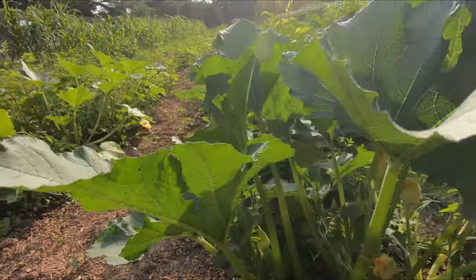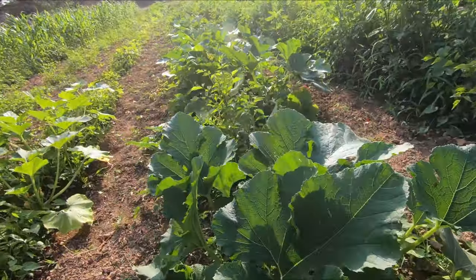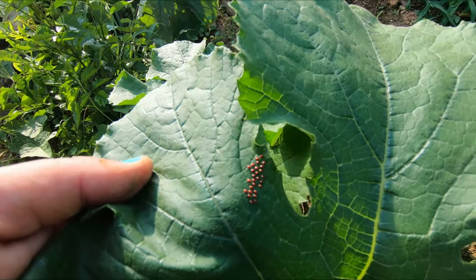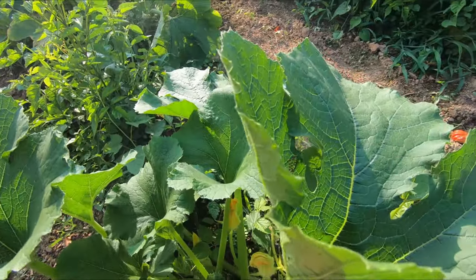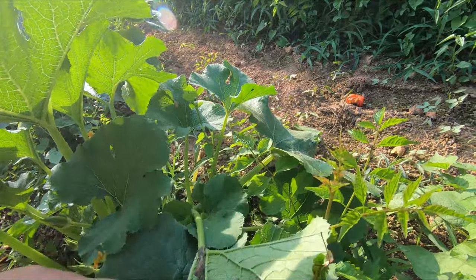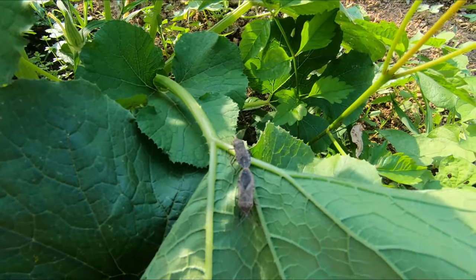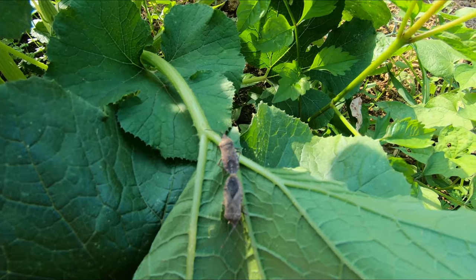Now I'll take you down squash row and show you those blasted squash bugs we've got to get rid of. This is my spaghetti squash — got a spaghetti squash coming on right there. More weeds that need to be taken up. Right there are squash bug eggs — and that means there's probably a squash bug on here somewhere. Let's find him. There are two of them making babies on my squash plants! Pests. They act like it's Woodstock out here — peace, love, and happiness.